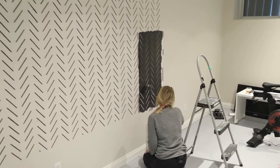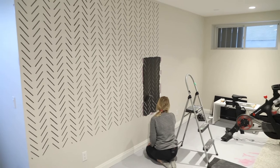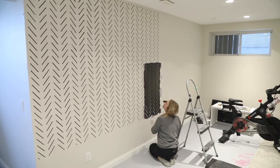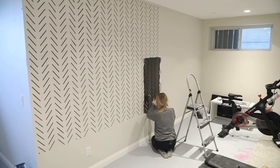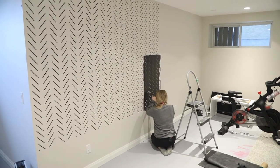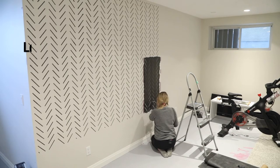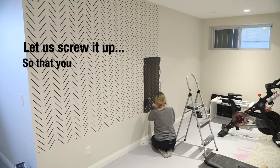It does not look great, to be completely honest. Thank god it's in the basement. We should call this YouTube channel: 'Let us screw it up so that you don't have to.'